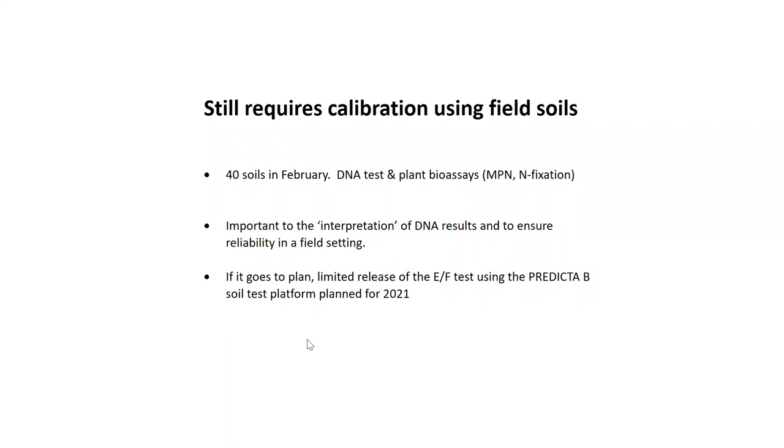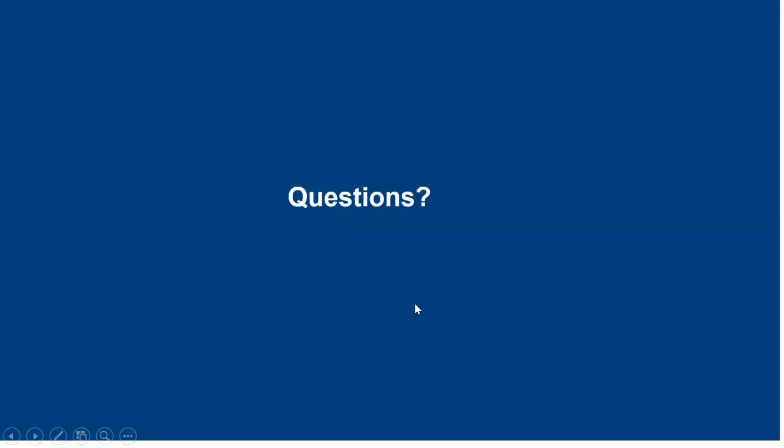If this work goes to plan — and it's going very well at this stage — we anticipate a limited release of the EF test on the Predicta B soil test platform at the end of this year, so for next season or the season immediately before us. And that brings to the end my presentation for today.